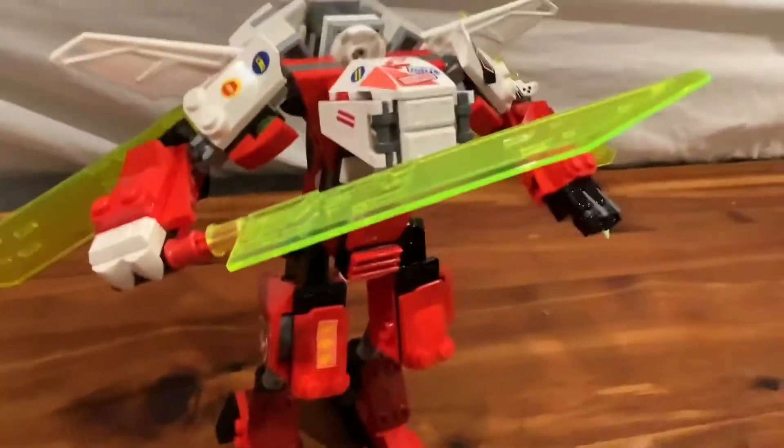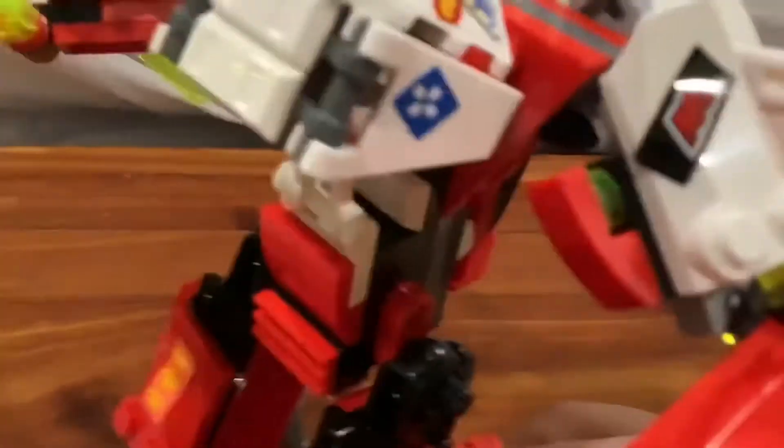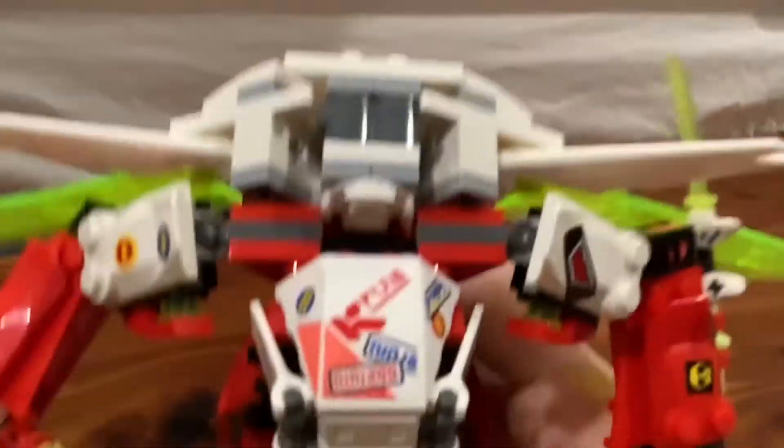This set is cool because it includes a pad of extra stickers, so you can put the stickers where you want — on the front, the sides, and the back. It just makes the mech look cooler in my opinion. And you can hold one minifigure — you're supposed to put Kai in here.